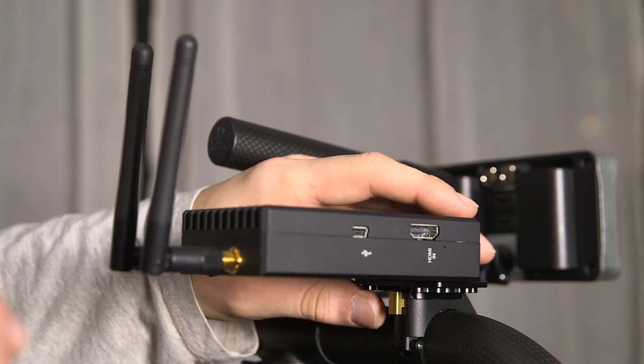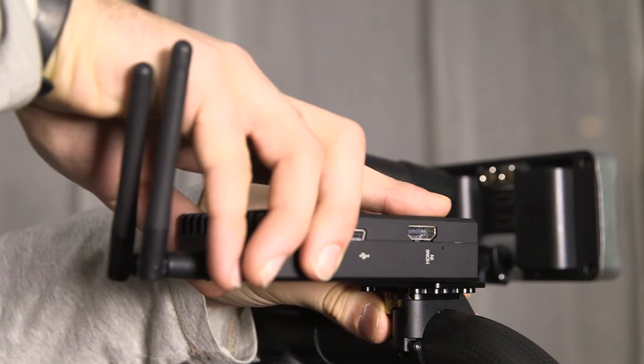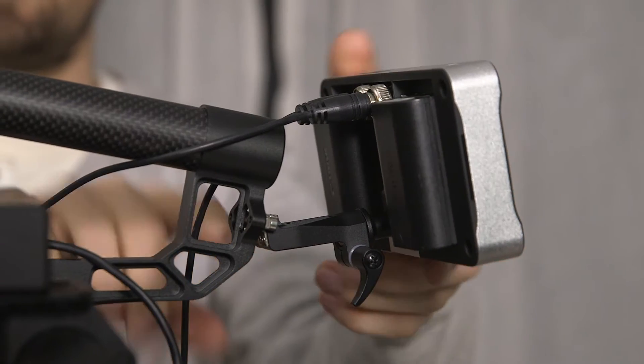FreeFly has a nice little quick release system called the Pop and Lock here, so it's pretty easy to just pop things in and out. On the back of the top handle here there's this new monitor mount.